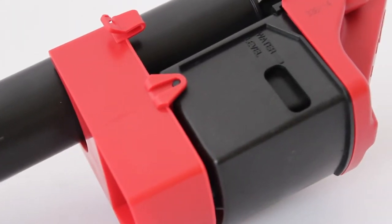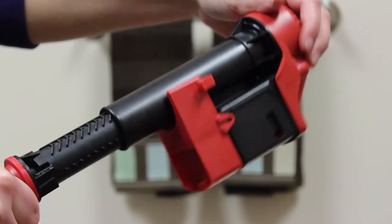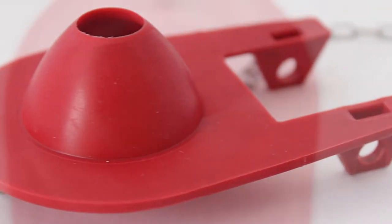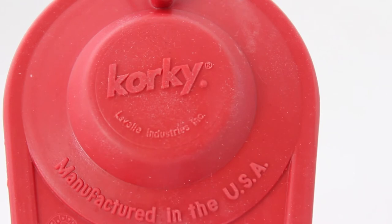This toilet fill valve is fully adjustable to fit large and small tanks. Proven quietest, the WaterWise fill valve is up to two times quieter than other fill valves. This kit also includes the Universal Long Lasting Corki Plus Flapper.